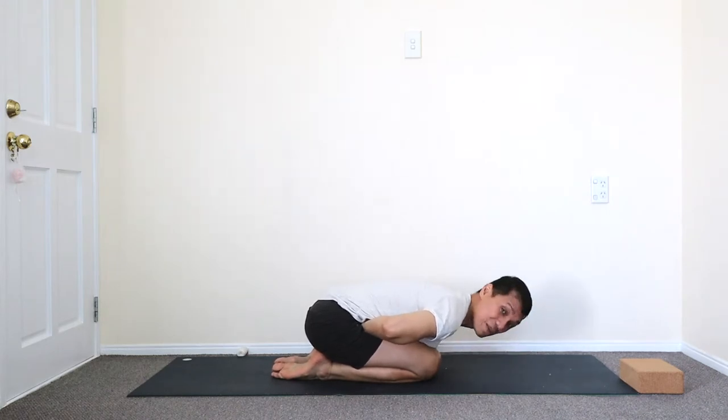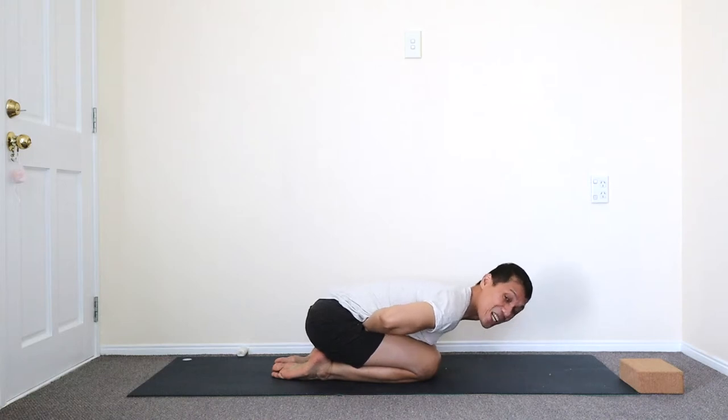Then just relax the head down, loosen, and stay maybe five breaths here. Because in the Hanumanasana, we need to make sure that the lower back is fully open so you can draw and let the spine out. If the lower back is tight because of stagnation and the muscle is tight there, then you might find it difficult.